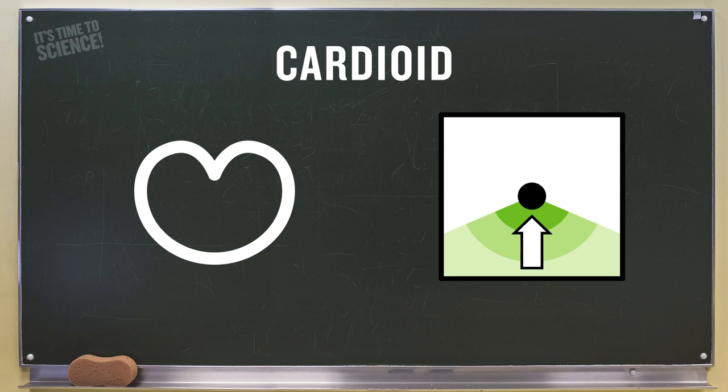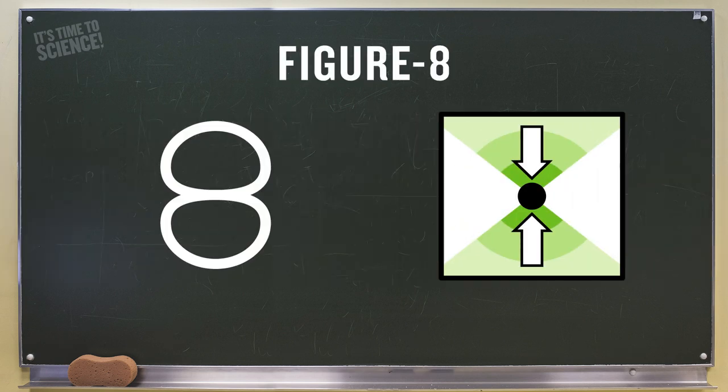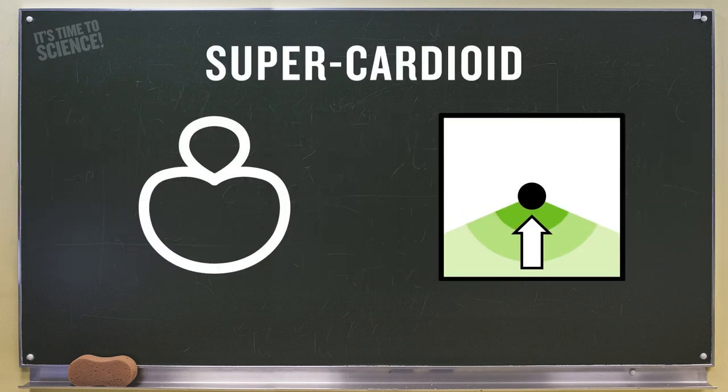The cardioid pattern is the most common pattern used when recording vocals — it's most sensitive in the front of the microphone while sound from the surrounding area remains isolated. The figure-8 pattern picks up sound from the front and rear of the microphone but not the sides, making it great for interviews, vocal duets, and instruments. The super cardioid pattern is similar to cardioid but with a narrower pickup, isolating surrounding sound even more — it's great for close micing, instruments, and filming.